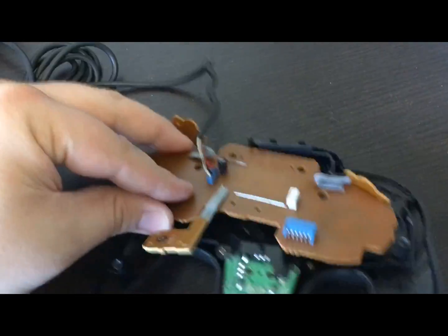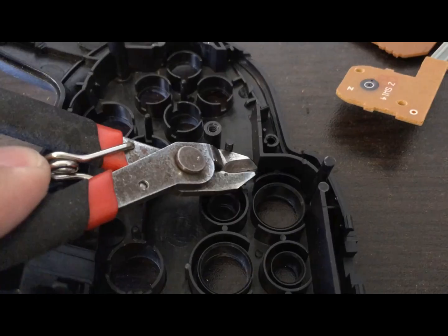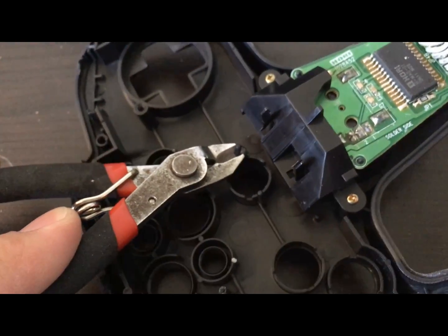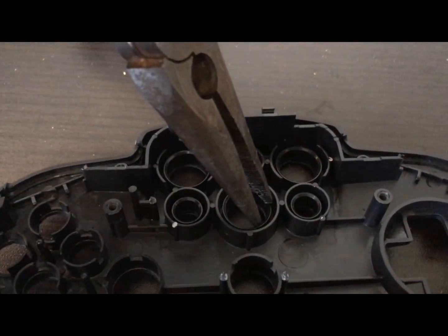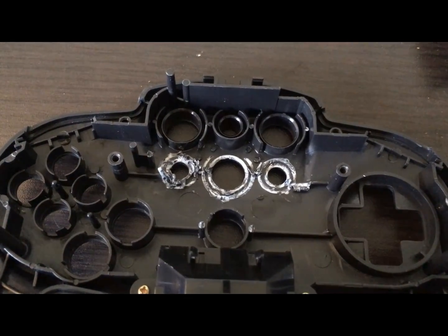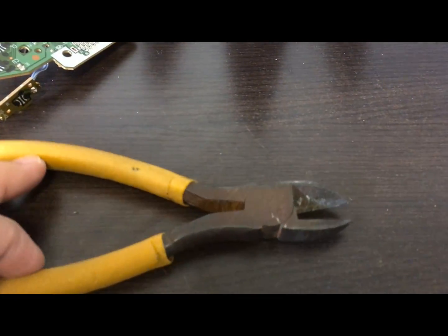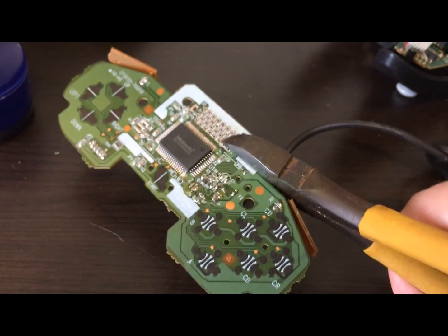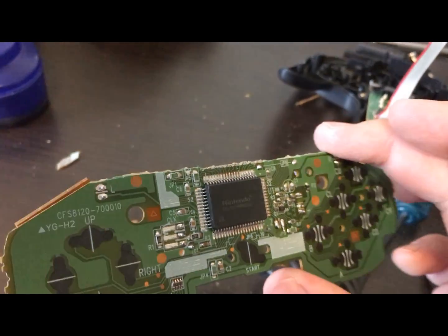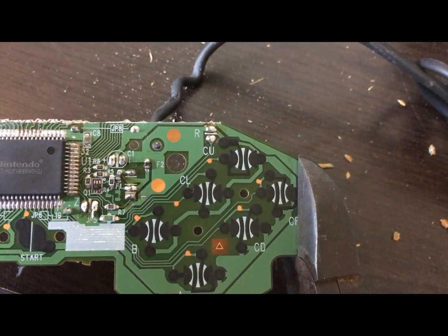The N64 PCB won't just fit in here though — we're going to have to do some cutting. This post simply won't line up, so it's got to go. Both start button posts are slightly the wrong size, so we're going to cut them down almost all the way, but leave a tiny bit. These bottom three button shafts have to be removed or shortened, otherwise they'll hit the big Nintendo chip. Now things get messy and fun — we're going to cut the PCB to fit inside the plastic, because it's quicker. Please don't cut yourself.